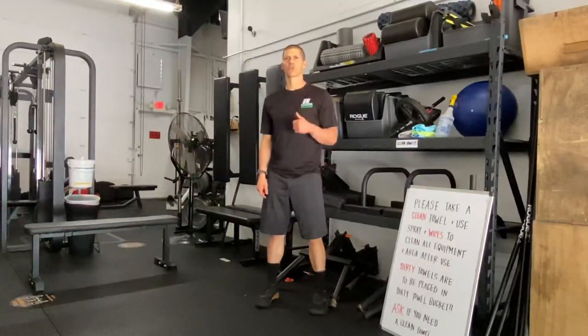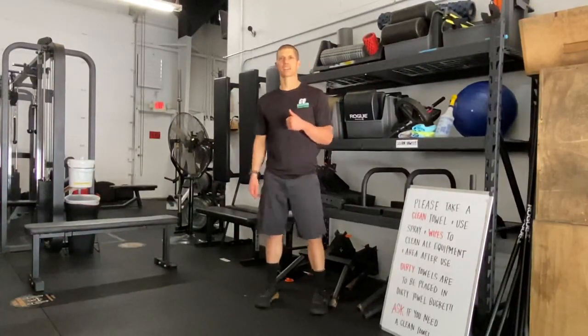This is Dr. Cantini with Grand Neighbor PT. See you next time. Bye.